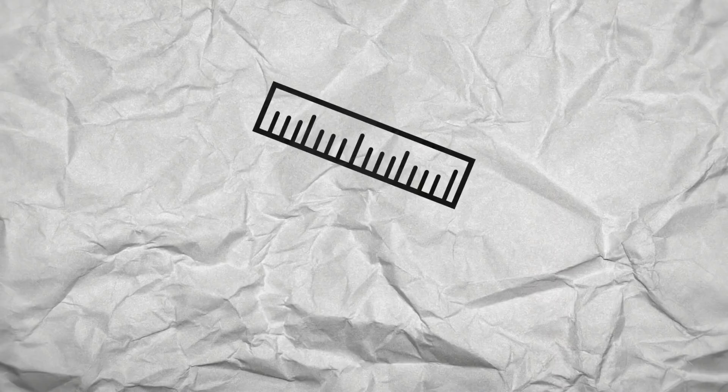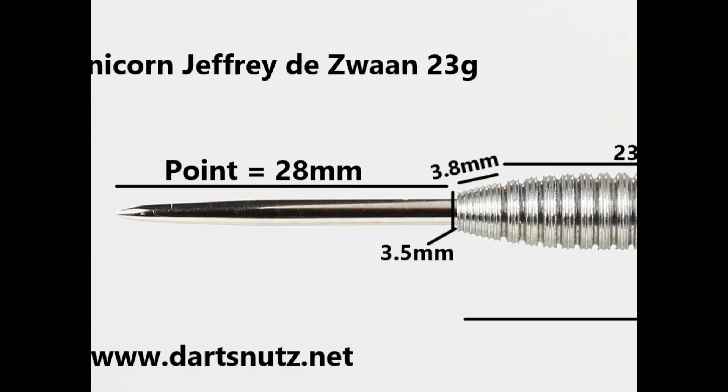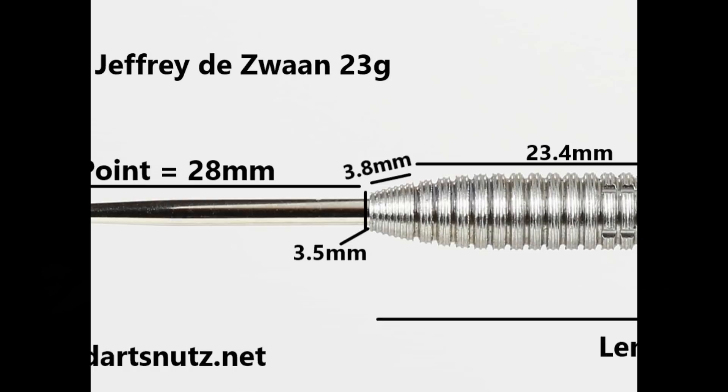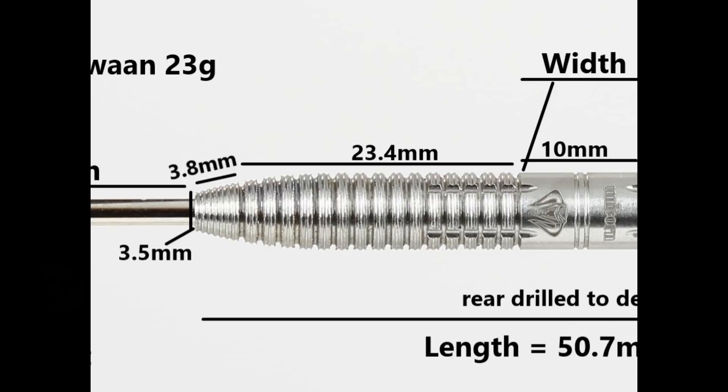The darts are fitted with a 28mm silver point. The front section has a gentle taper with a micro grip section of 3.8mm, followed by a ring grip with micro grooves on top and lateral cuts towards the middle at 23.4mm. Then there's a smooth section with a couple of fine grooves of 10mm, and the barrel gently tapers to the rear with more ringed micro grip at 13.5mm. Overall length is 50.7mm and width is 6.7mm.